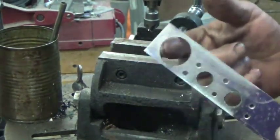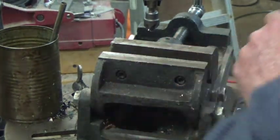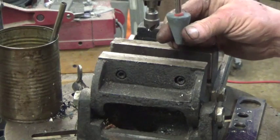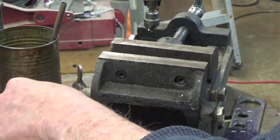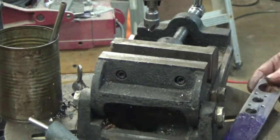For the big finger hole, for those sharp corners, I'm going to chuck up a little conical stone and just run that around to do a light chamfer on those corners. Then we'll be done with the holes and can get to profiling.